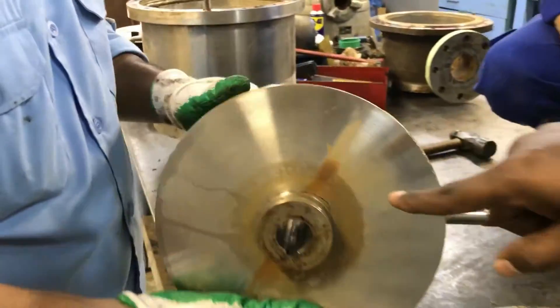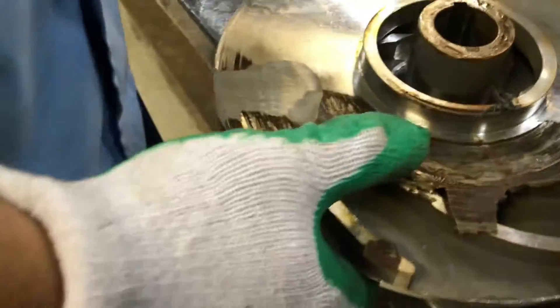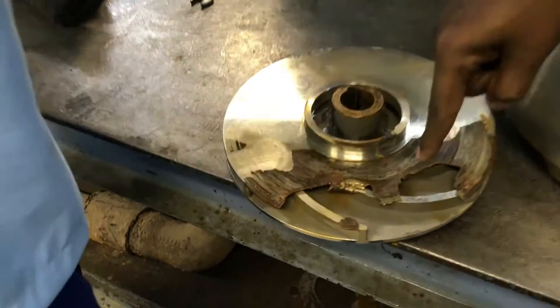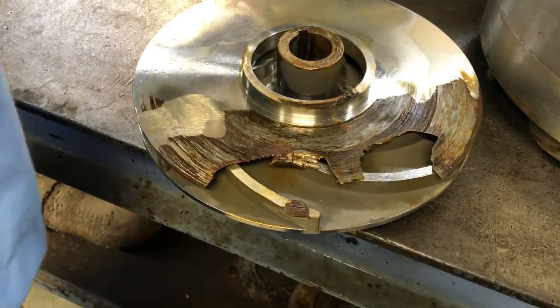You can see the impeller has been damaged — the middle impeller has been damaged. You can see the crack. This is called a closed impeller, and one side of the cover has been eaten by the water. So this was the reason the pump was vibrating.